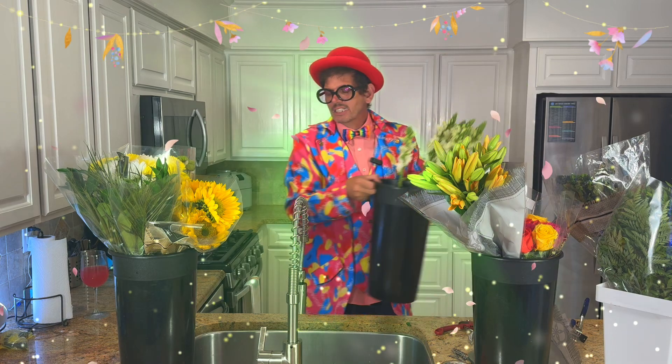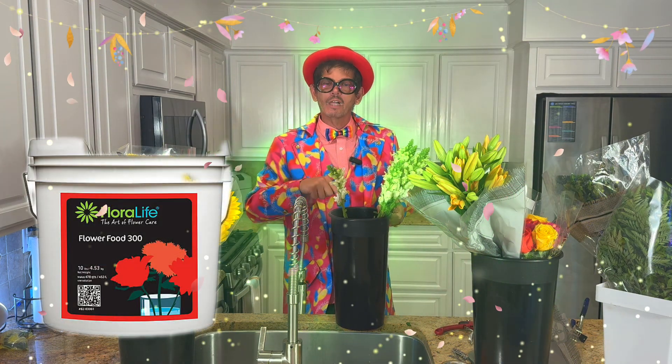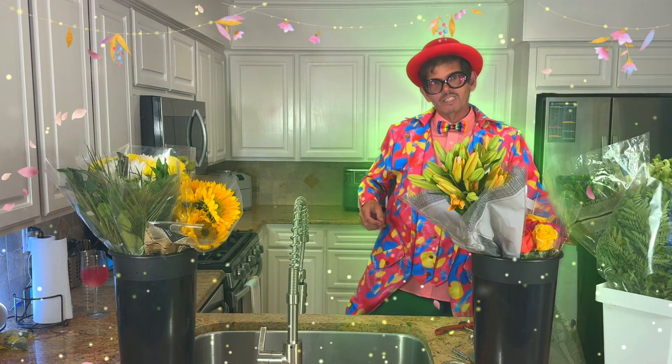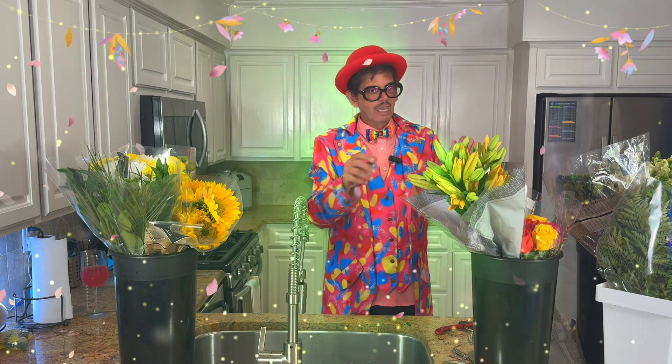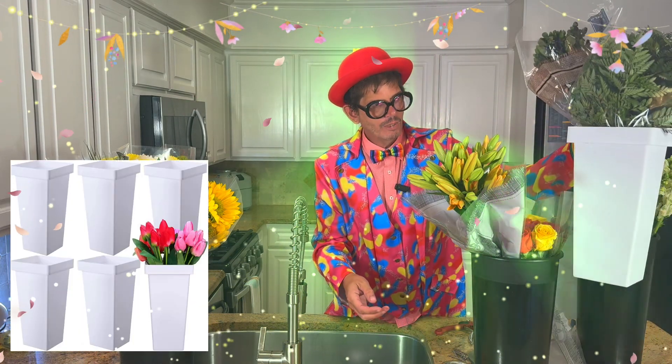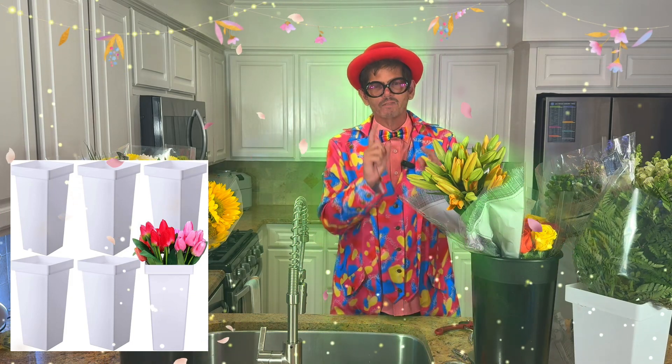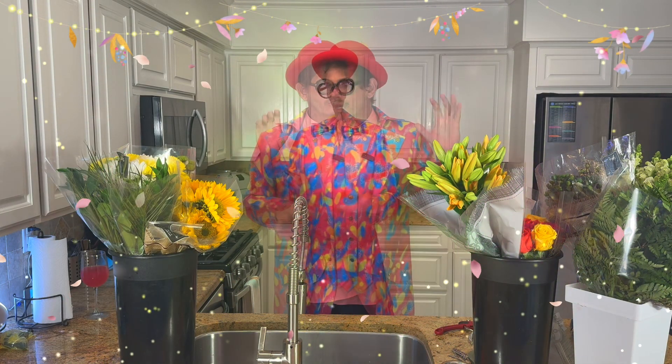By the way, each of my buckets has water and some floral food in it. So make sure, if you guys are getting serious about making a floral design, make sure you get some buckets. You can get these white flower buckets right here — I don't think they're very expensive. I'll put the link below.